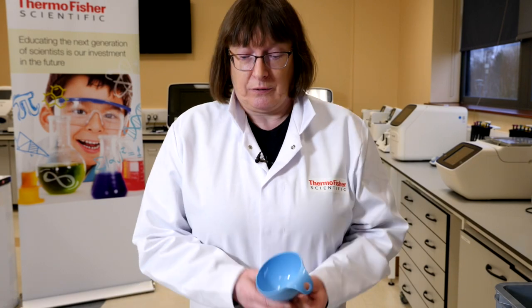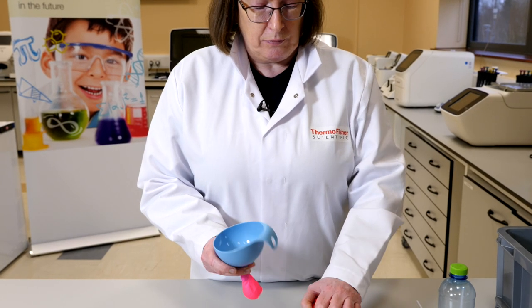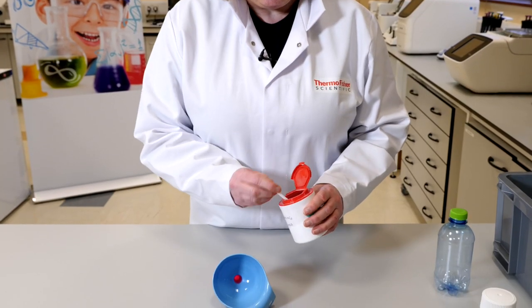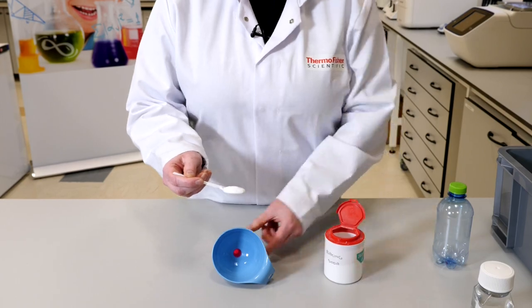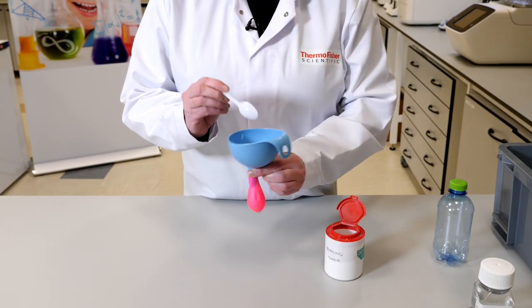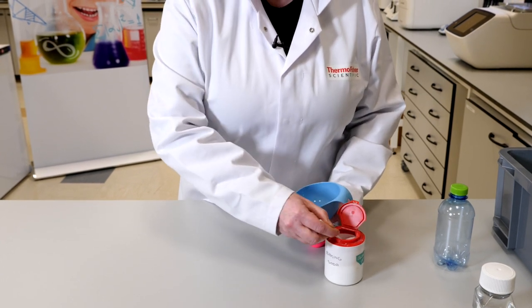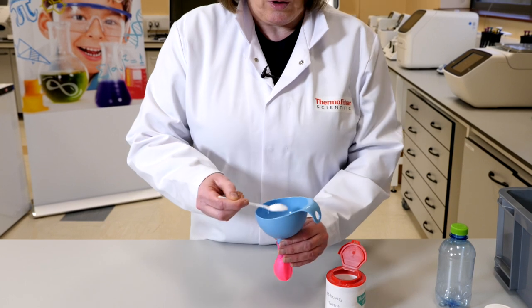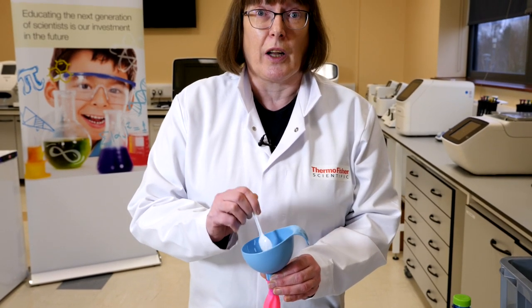Next, take your funnel and put the balloon on the end of the funnel. Take the baking soda and using the teaspoon take two slightly heaped teaspoons and add it to the funnel, then shake it into the balloon. One thing to think about is to make sure there are no lumps in the baking soda, otherwise they're going to get stuck in the funnel and not go into the balloon.